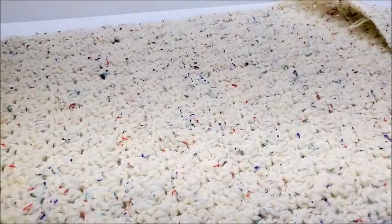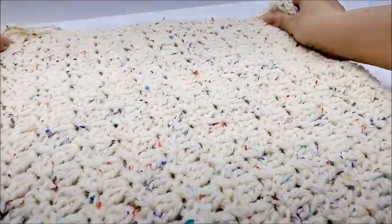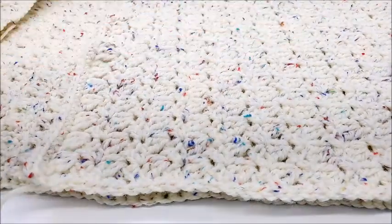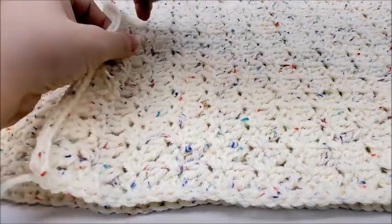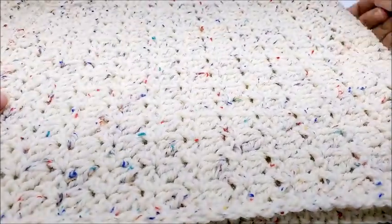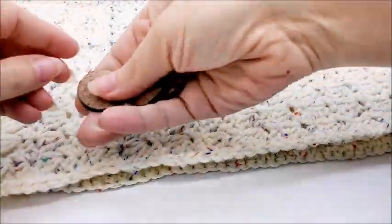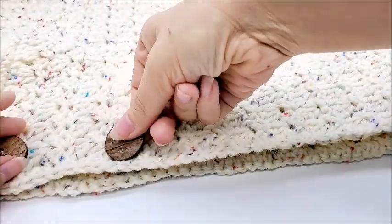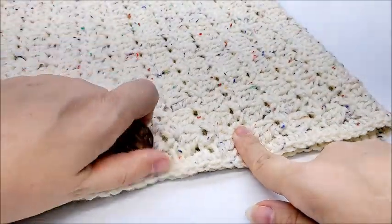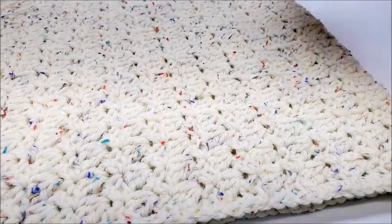Now we're going to fold this up and sew it together. There are a couple of options: you can put buttons on both sides and not sew it up at all, so it opens up completely and you place baby in and button it shut. What I'm going to do is sew one side all the way and put three buttons on the other side. So mine will open when unbuttoned, you stick baby in, but remember you can leave it completely unsewn and put buttons on both sides.